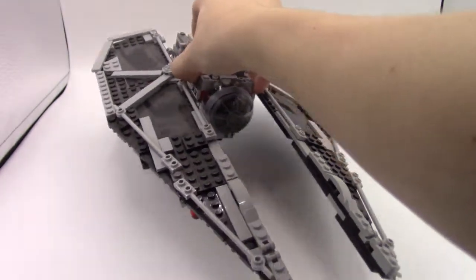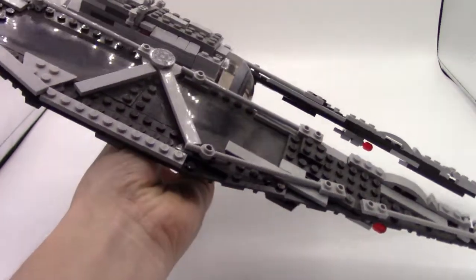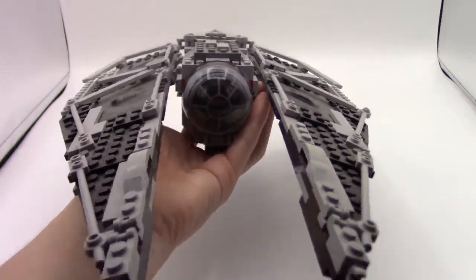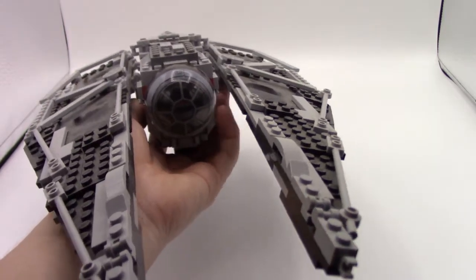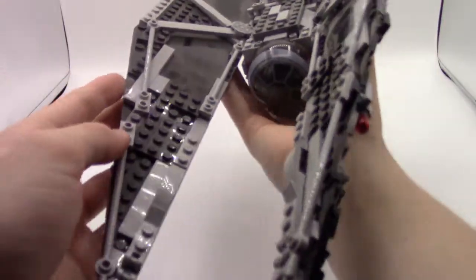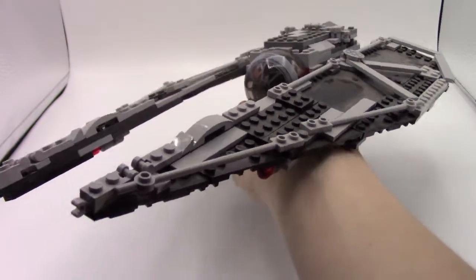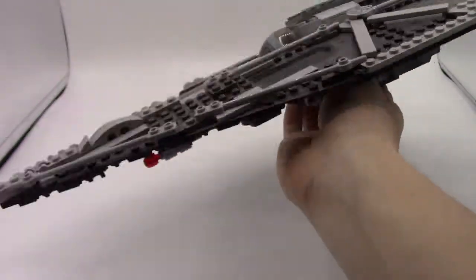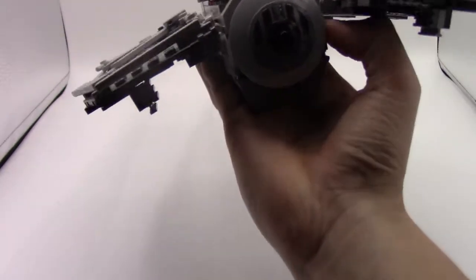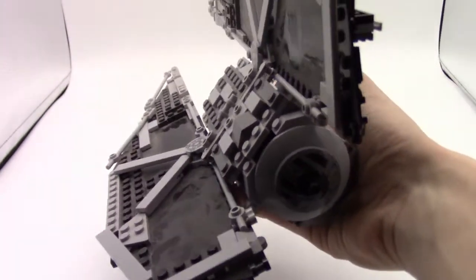One of the main draws of the TIE Striker as a ship model is that it has these very distinctive wings off to the side, pretty different from a TIE Fighter. In-universe they're supposed to be able to fold up like that, I believe like an attack mode or something. I'm going to simulate that same sort of action in mine, so it does have the ability to fold the wings up. Unfortunately they are heavy enough that they hinge back down if I take my fingers out from underneath them, because I don't believe this set had any ratchet sort of pieces, so I just used those click hinges.